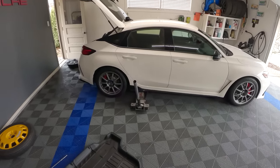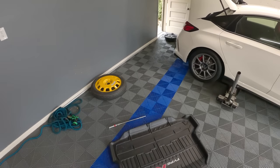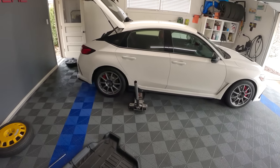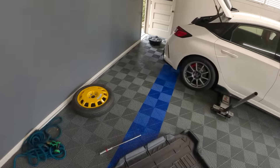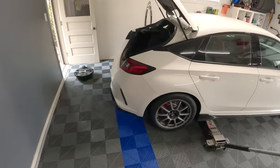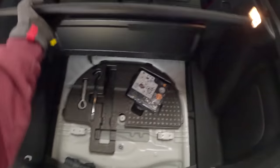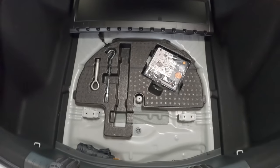Today we're back with my 2023 Honda Civic Type R and we are going to be talking about spare tires. There is not a spare tire kit available for the 2023 Honda Civic Type R. This is pretty much what you get in the back of the car — it is a tire repair and inflation kit.